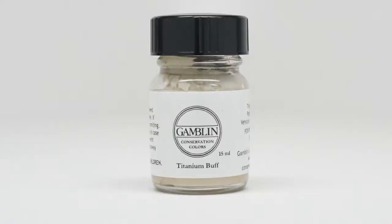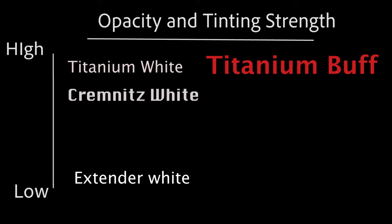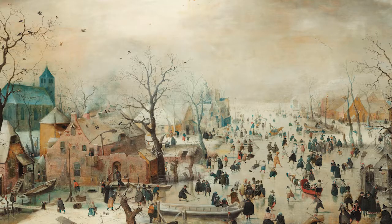Our last white is titanium buff. Similar in opacity and tinting strength to titanium white, it has a muted yellow color that you may find useful when restoring old work that has acquired the patina of age. It might be less work to recreate this look with titanium buff than with a strong clean white such as titanium.